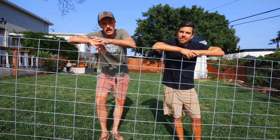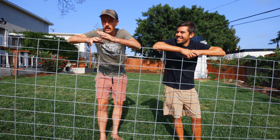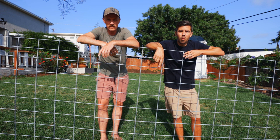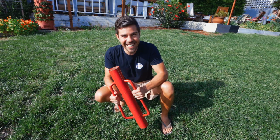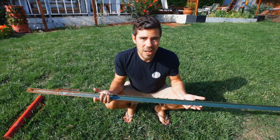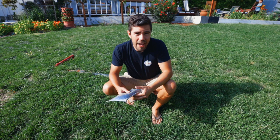Here we are standing behind a cattle panel. We did not invent this method — there are tons of videos and variations on how to make a big sturdy tomato cage, but we want to show you how we're going to do it on our homestead. Here's your ingredients list: one cattle panel, 16-footer; something to chop it up with, so some bolt cutters; a post driver; a T-post — we're only going to need one for this project; and because we're cutting up the cattle panel, we're going to use some zip ties to keep it all together.